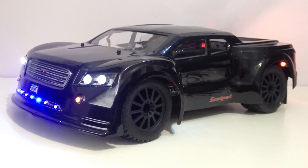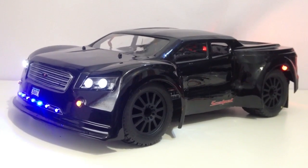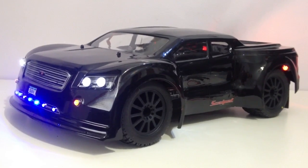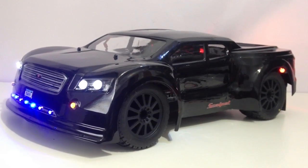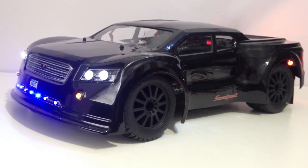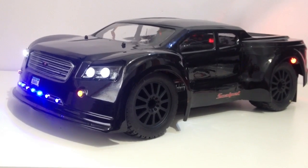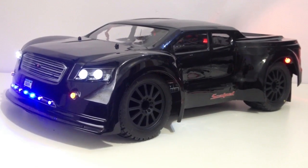What up YouTube, this is GeostealthR1, coming to you with another build. This is the Slash Lower Center of Gravity 4x4, and I've adapted the J Concepts Scalpel body with the J Concepts G-Lock wheels. I've also adapted the J Concepts Scalpel bumper as well. This would be my night car, more for bashing at nighttime.